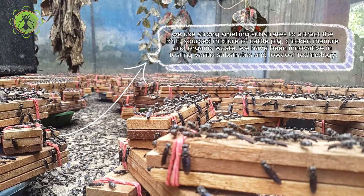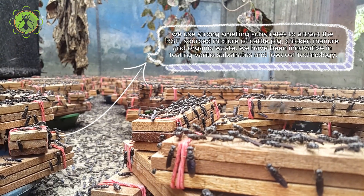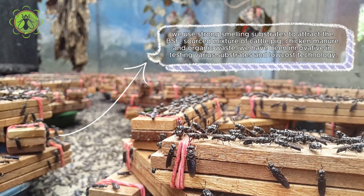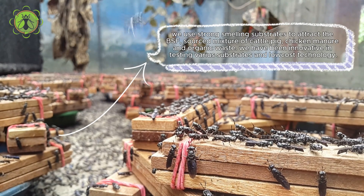We use strong-smelling substrates to attract the BSF, sourced from a mixture of cattle, pig, and chicken manure, and organic waste. We have been innovative in testing various substrates and locust technology.